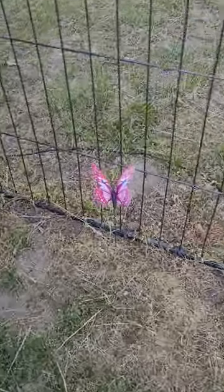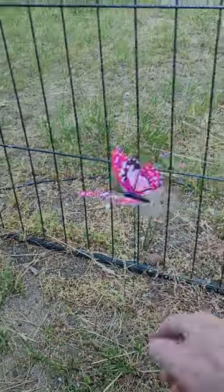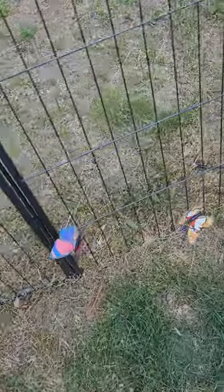The butterfly decorations for the yard are nice and they're spring-loaded. They came in a box with a lot of them, all different colors.